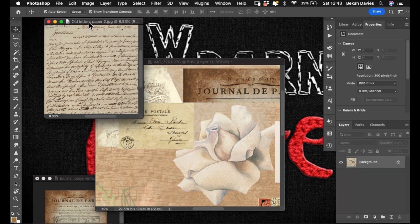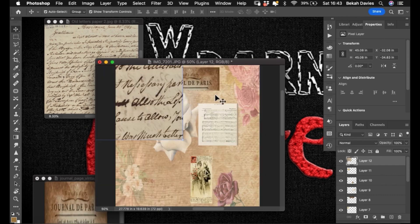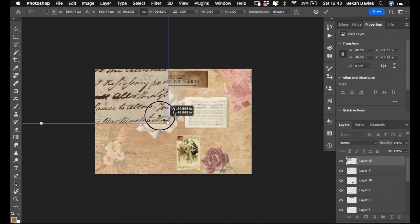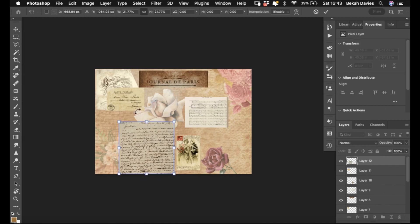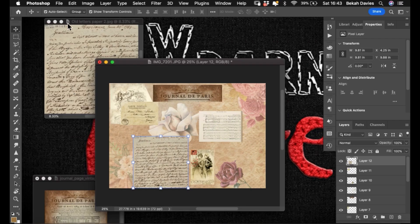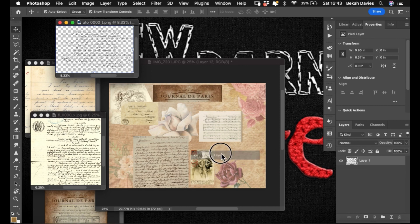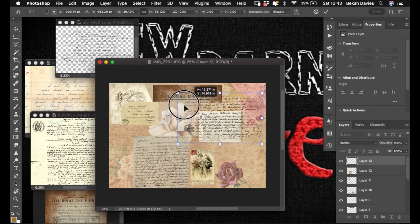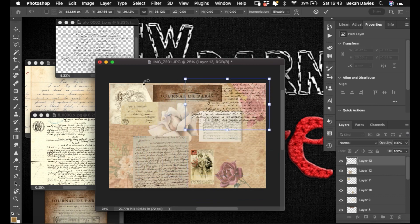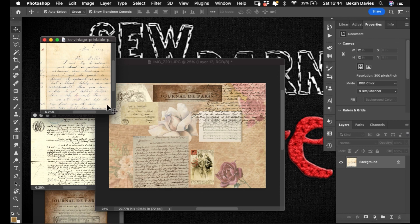We'll drag that over, resize it, and apply. Then I had this one — I'm going to drag it over into my main window to resize because it is absolutely enormous. Overlays are fantastic — you can just plunk them on top of anything. You can make overlays, but that's a tutorial for another day.